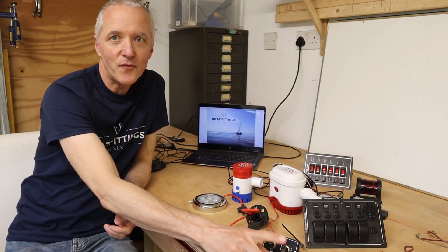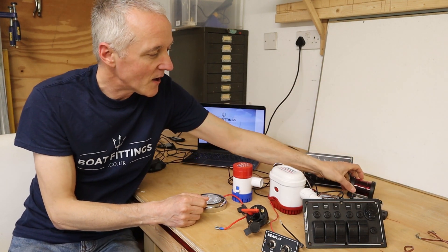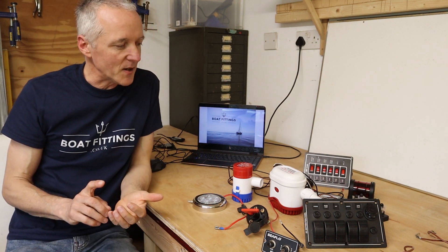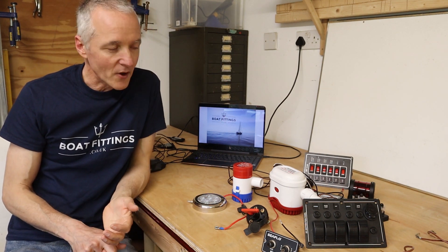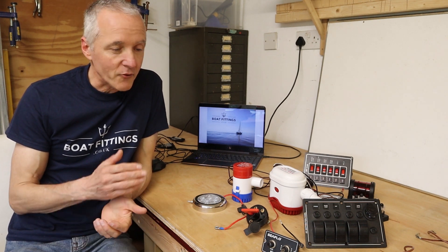We're covering lighting, float switches, bilge pumps, navigation lights, and a bus bar. This is going to be the first of a series of videos which will guide you through the process — useful for people who either have to do electrical maintenance on their boat, or perhaps install electrics from scratch, like I'm mimicking here.